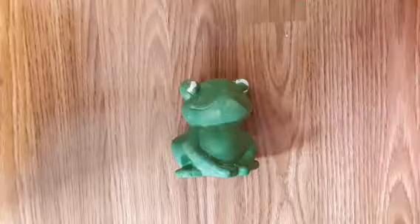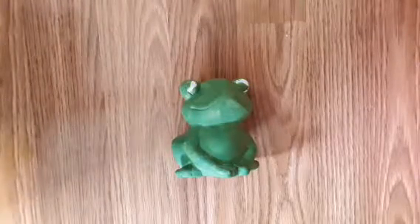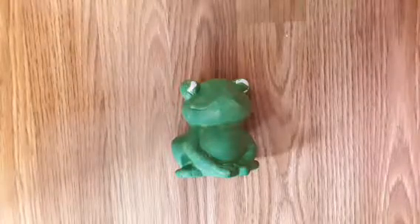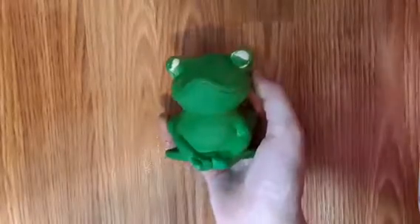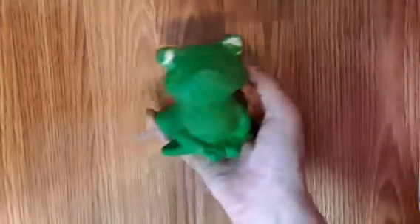The first coat is now finished. It's okay that the eyes don't look that good right now, because we're going to cover them with some white later. So now let's do the second coat.